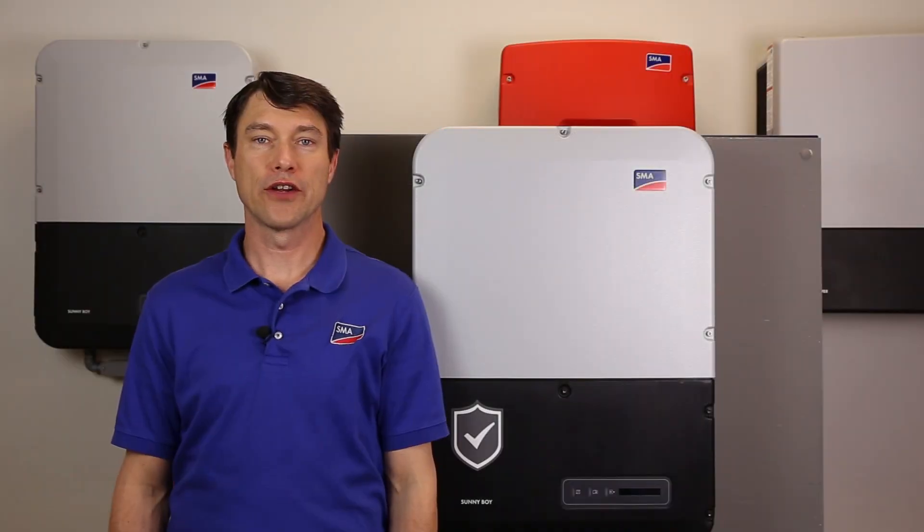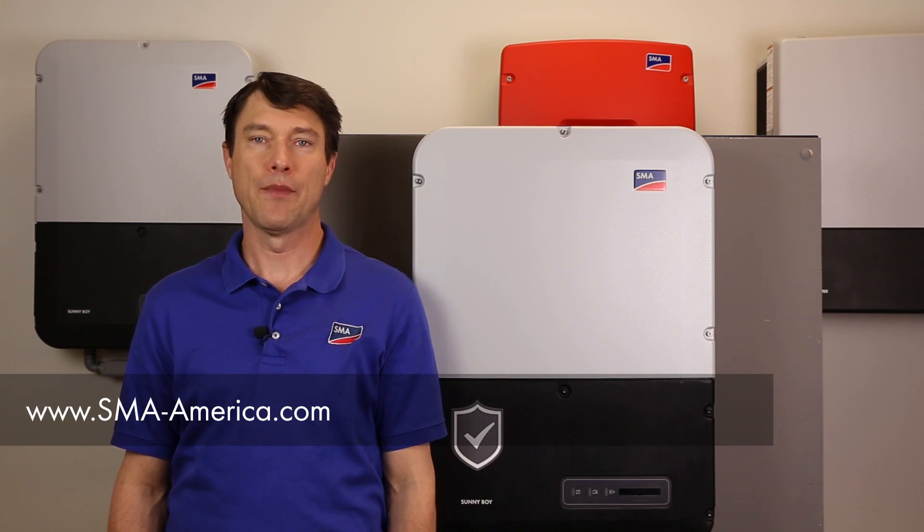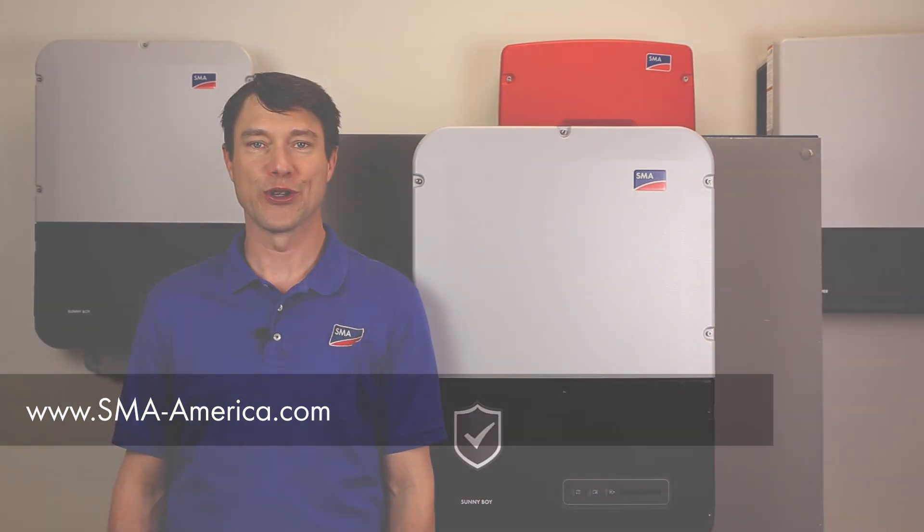We hope you've enjoyed learning how to install the revenue grade meter kit. If you'd like to learn more, please visit the product page at sma-america.com. My name is Mike Mahon from the Solar Academy. Thanks for joining us.